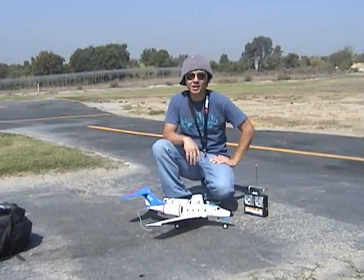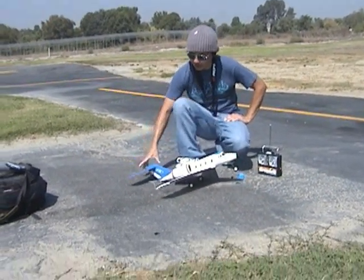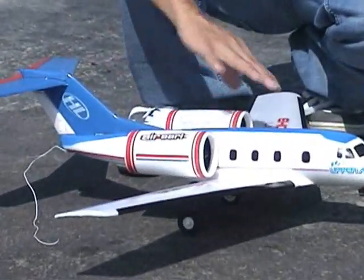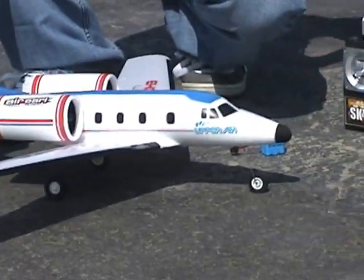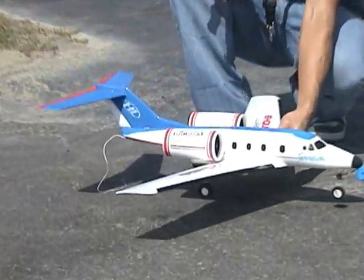So pilots, this is Pete coming at you with BananaHobby.com. This is our cute little 2-channel Air Earl twin ducted fan Learjet style 2-channel aircraft. Very, very nice, built very clean. Really nice looking scale twin ducted fan jet radio control here.